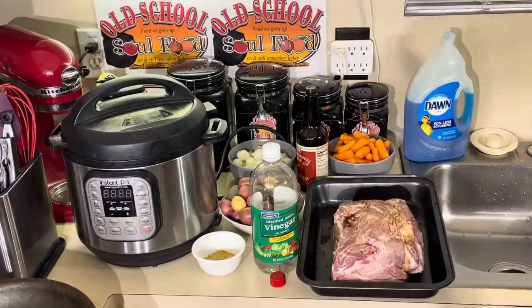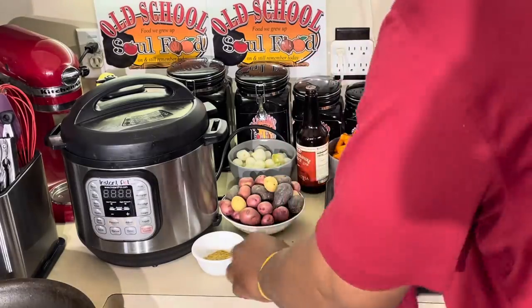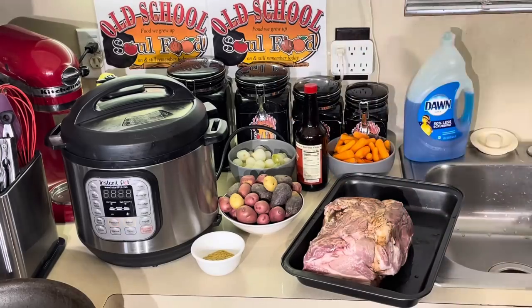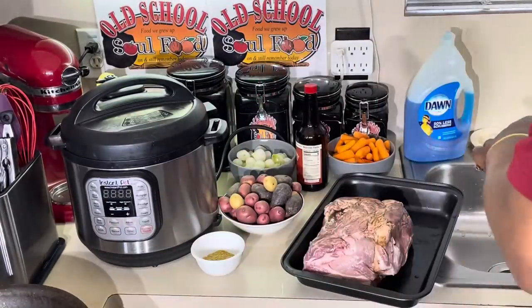Make it more simple. There's a sear button on the instant pot, but I'm going to do it in my skillet over here. All I'm going to put on here is a little salt and pepper, and sear it off in my searing skillet.